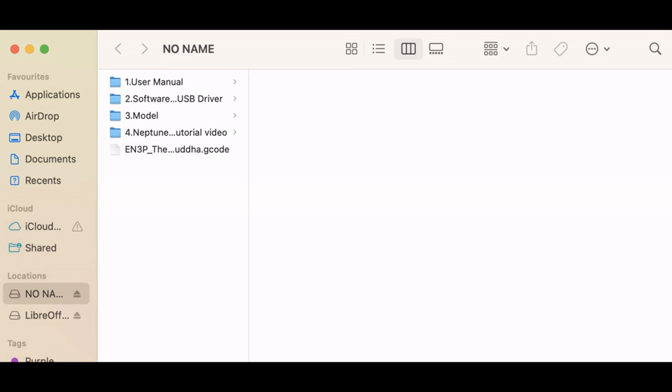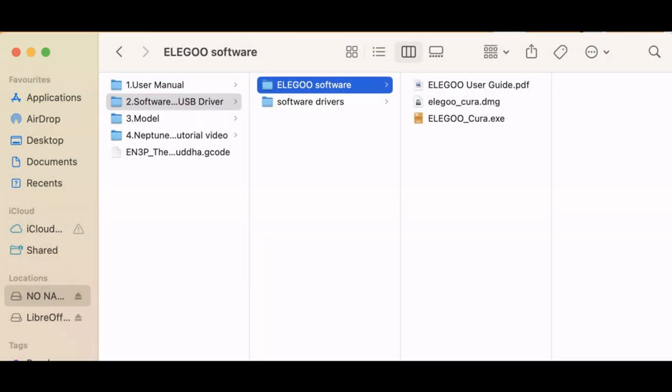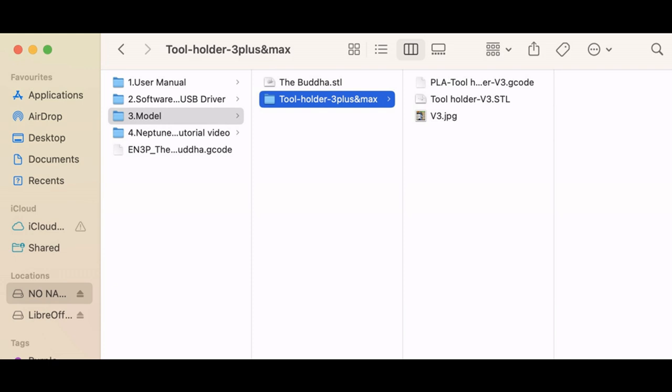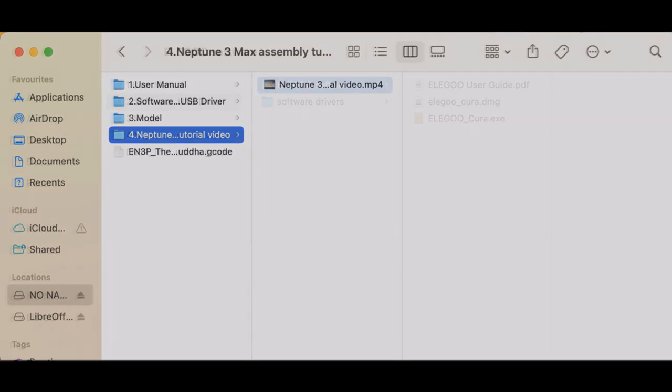I'm using a Mac, but it's the same for Windows. When you open that USB drive, this is what you'll see. There's a user manual, then you have the software. You've got the Elegoo software and the software drivers. The Elegoo software contains the DMG, which is the Mac file, and the EXE, which is the Windows file. It also has the software drivers with Mac and Windows versions. It provides a model with a little tool holder and a Buddha. There's also a video tutorial, and the Buddha has the G-code right there as well.